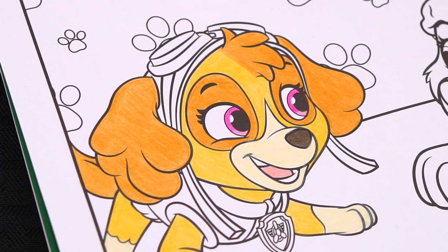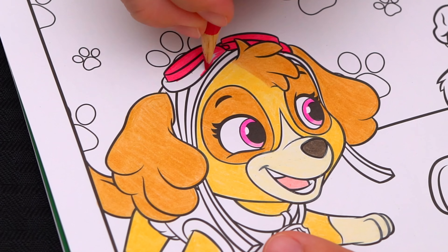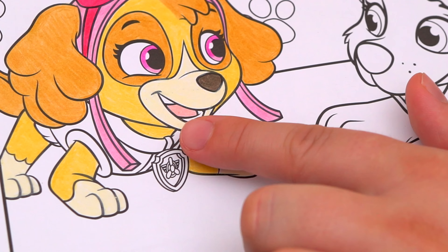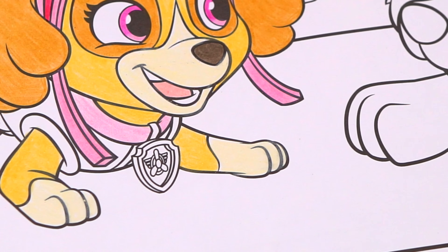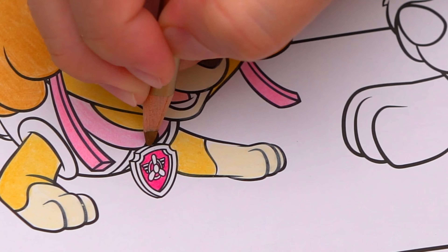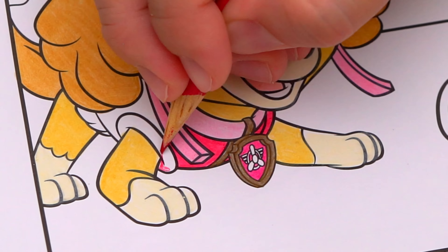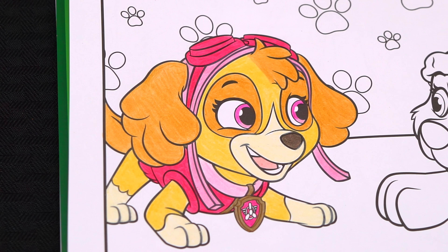Now let's color in her goggles on her head pink. Now let's color in her collar light pink. And let's color in the tag on her collar pink, white, and gold. And let's color in the rest of her jacket pink. I'm all finished coloring in Skye. Aww, she is pretty in pink.